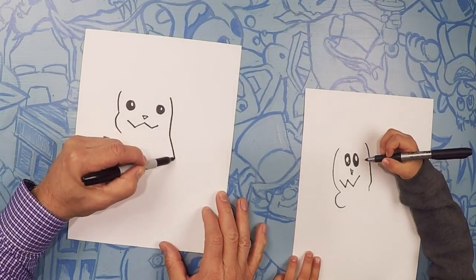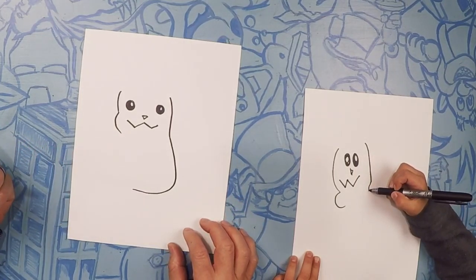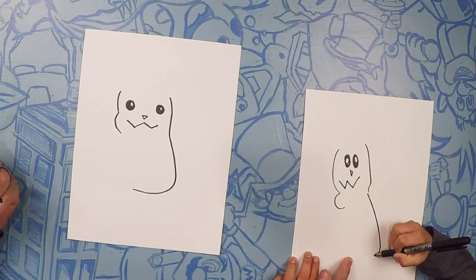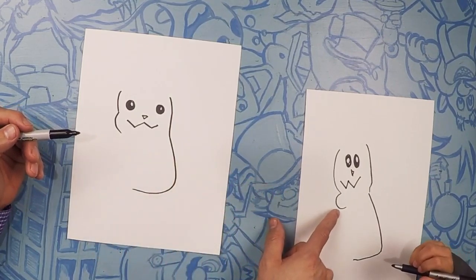On this side of his head we're going to do kind of a curved line like that. It looks like a jack-o-lantern, but down here let's take this line all the way down and make it almost like a curve all the way down to here.